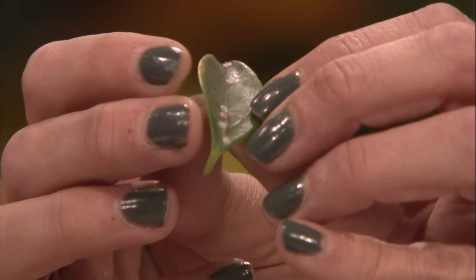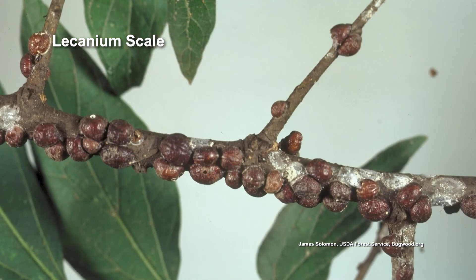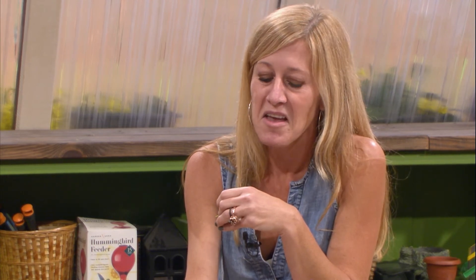Oak lecanum scale will layer itself on a branch of an oak — a willow oak or something — and it looks like little marbles laid on top of each other. Here's the other big difference: soft scale doesn't have armor. So when you open that scale up, you're pulling the whole insect off of the plant, and very likely you may see some eggs under there.